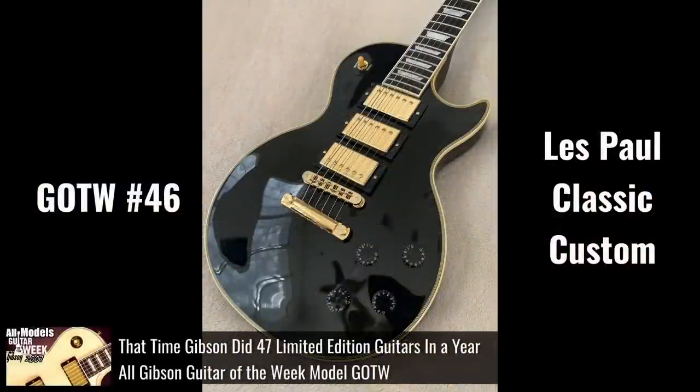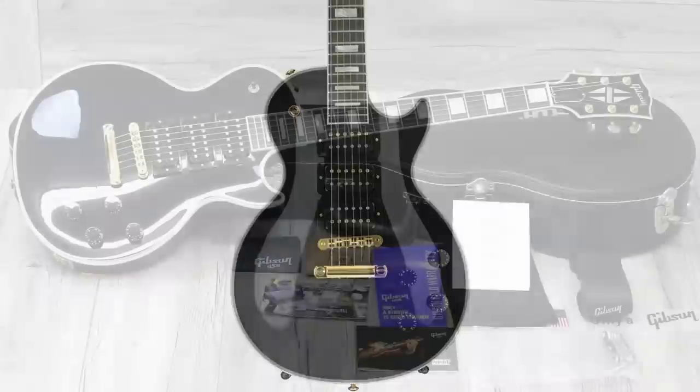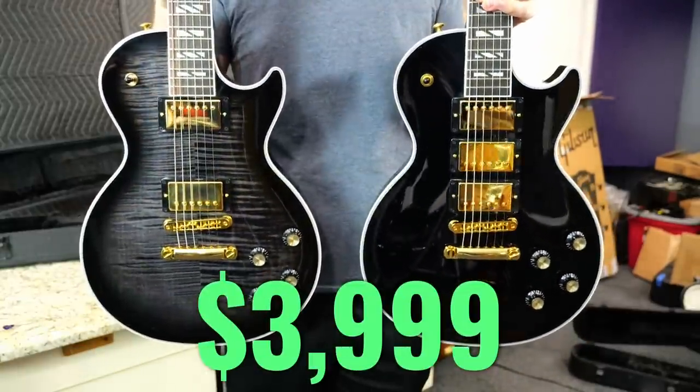You could go back to the 2007 Guitar of the Week series — they did make one there — but the last time we saw it was actually a model called the Nashville Black Beauty back in 2017. The price between the two models are exactly the same: $3,999.